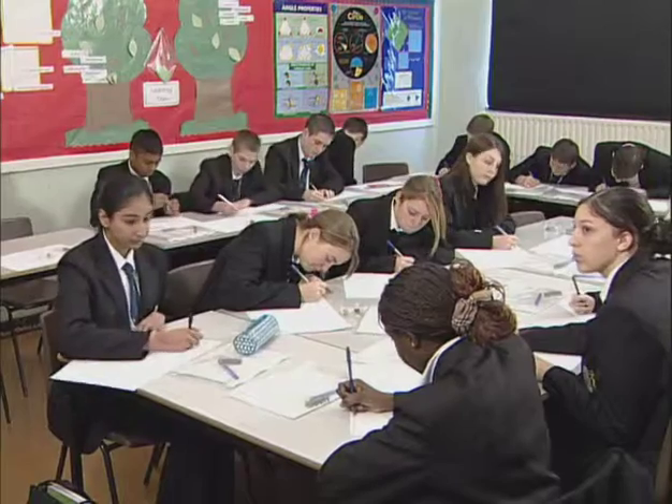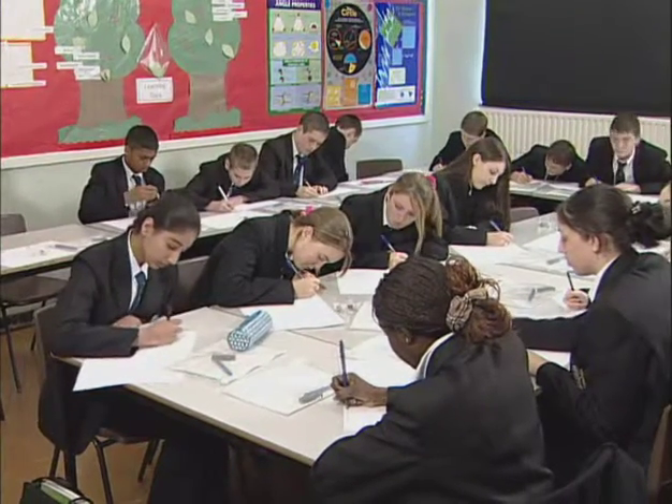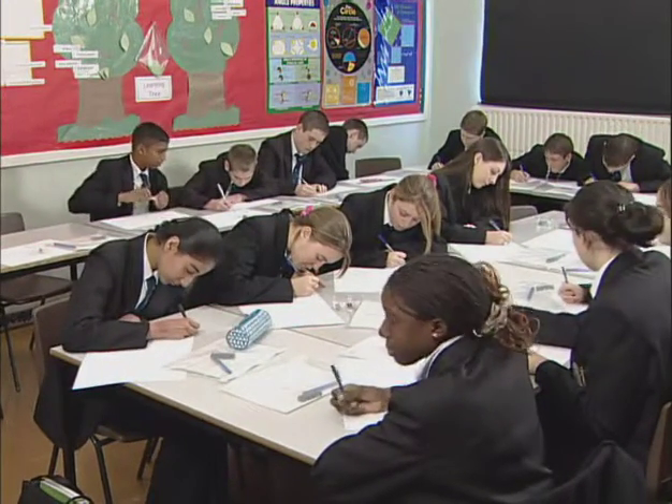In today's lesson, I was teaching Year 10 simultaneous equations. As always, my classroom is laid out as a double horseshoe. This is because of three main things.